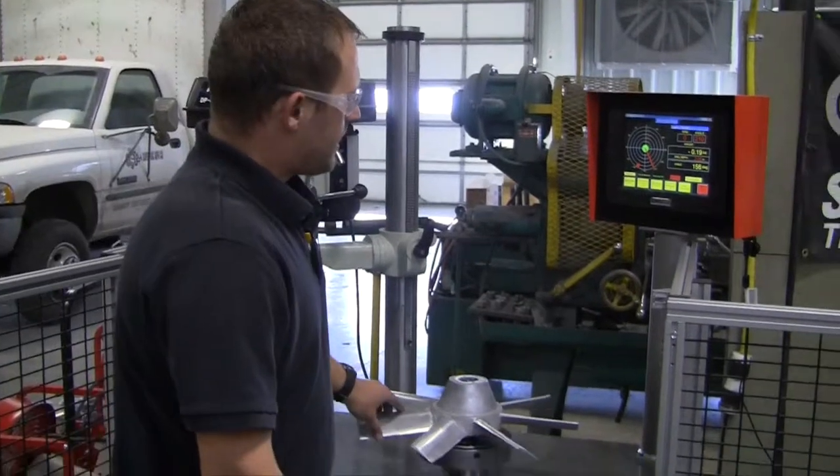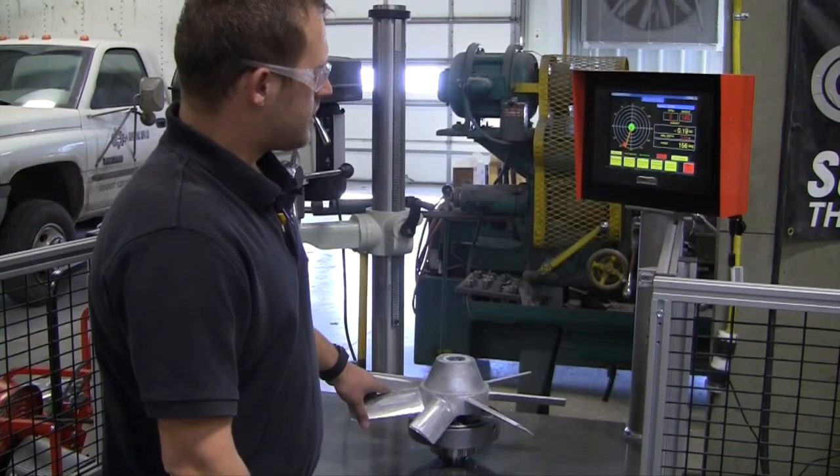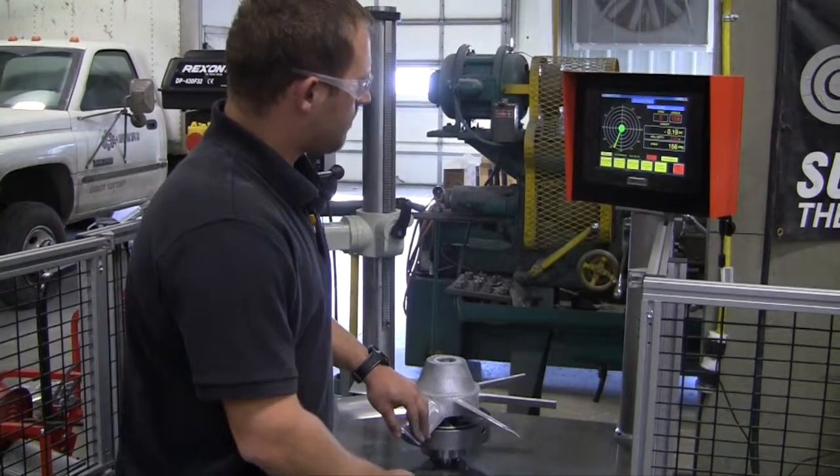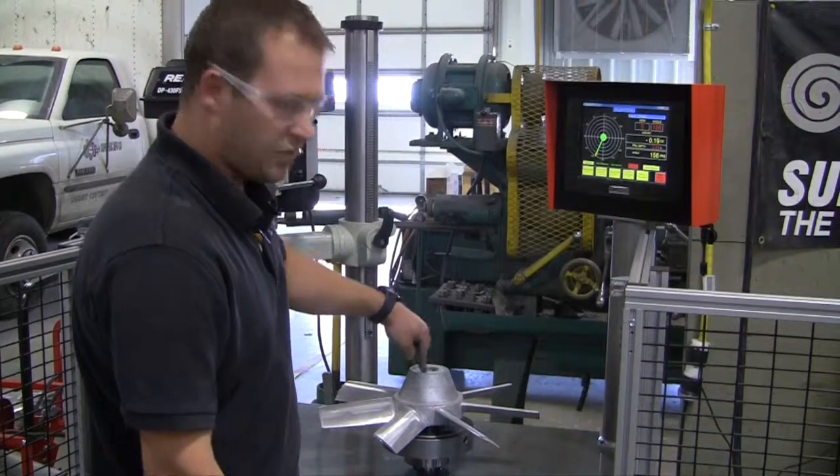To determine the place of unbalance, we've got an encoder protractor on it. We just turn it until the two angles line up, and this is our correction point to remove weight.